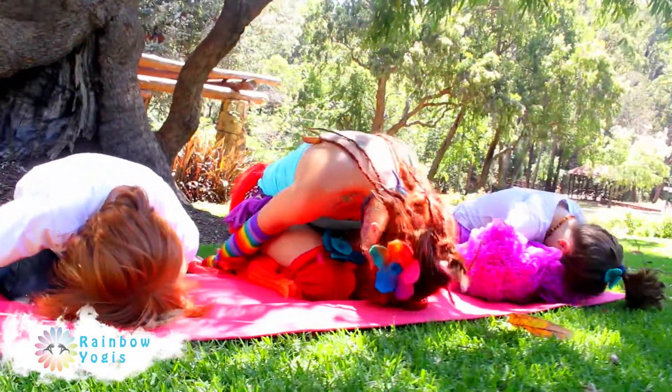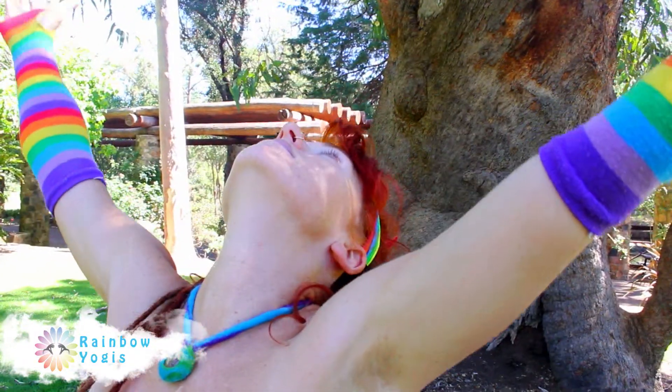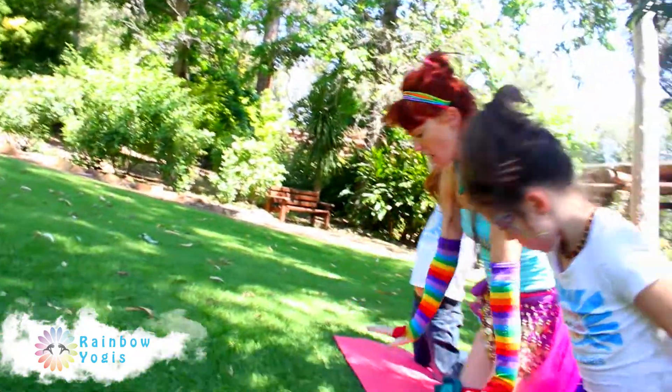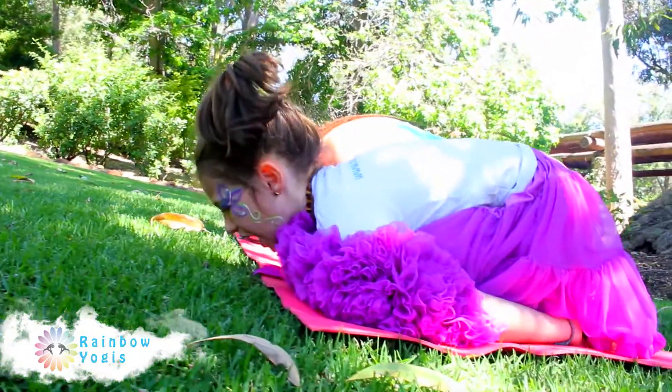Enjoy the benefits of this sequence. The chest opener with its gentle back bend strengthening your spine and lower back while developing those arm muscles. Balasana, child's pose, for strengthening and relieving the thighs, back, shoulders and neck.